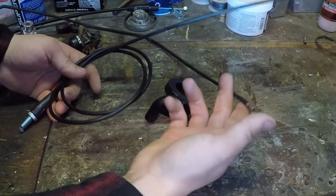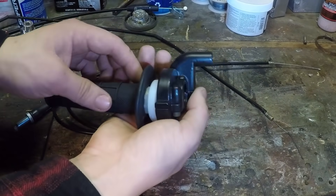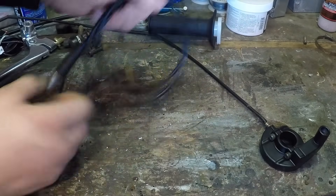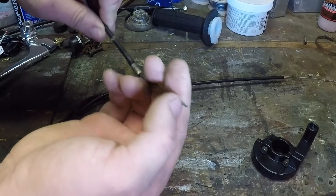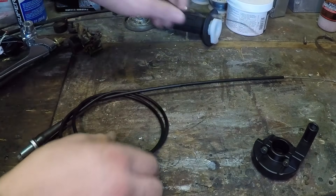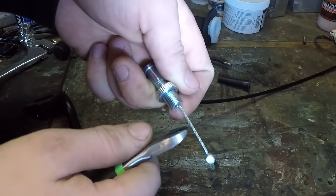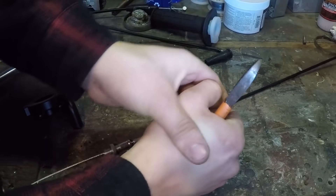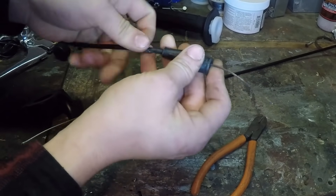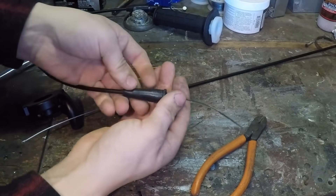We've got to get the old throttle cable to work with this throttle. Best way I can think to do that is to steal the end off of the new cable and put it on the old cable, then add a stopper on the end. I hate to do this to a perfectly good cable, but it was super cheap on eBay and I need this piece. There we go — we've got the end, and there we go.